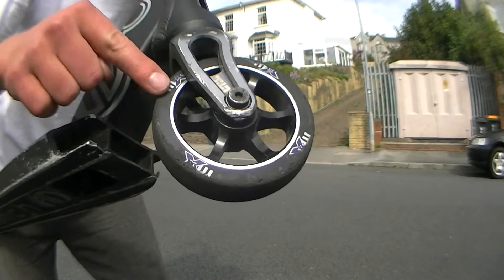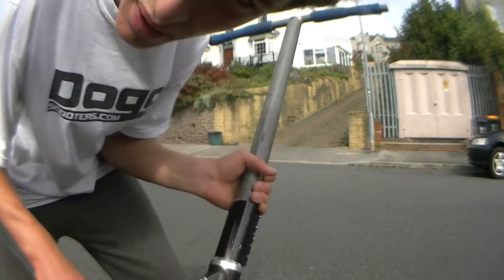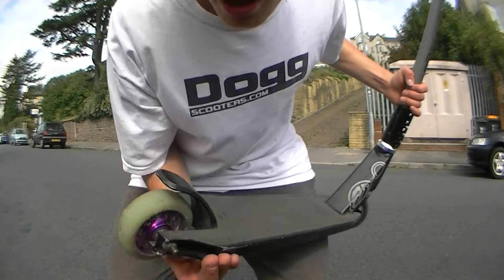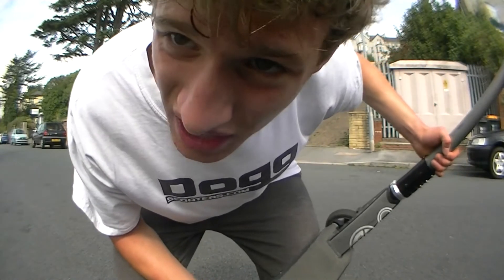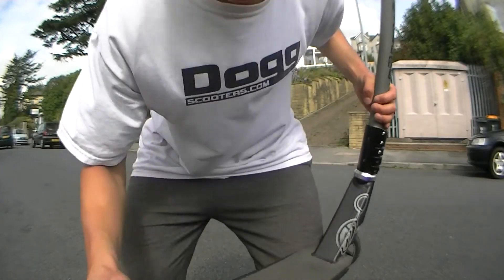Underneath you have the Micro 110mm metal core with Micro bearings — spins alright, quite a slidy wheel. The wheel on the back is an Eagle 100 metal core, coned and sighed, with built-in bearings which aren't the best. They're okay.